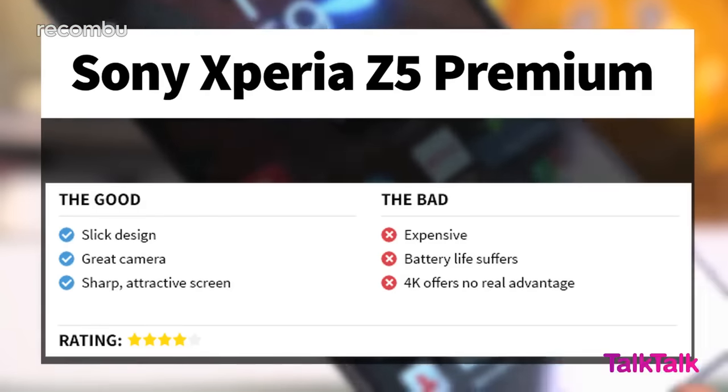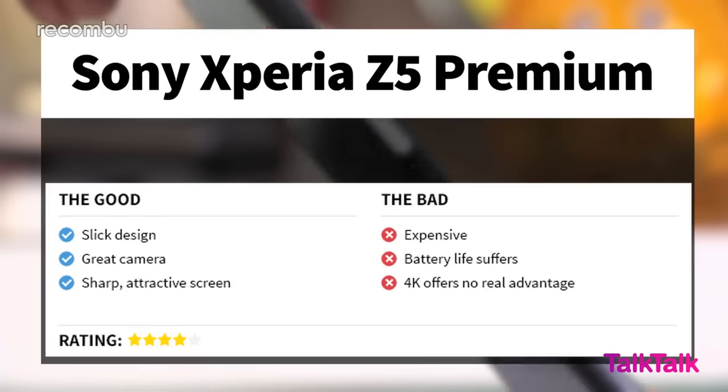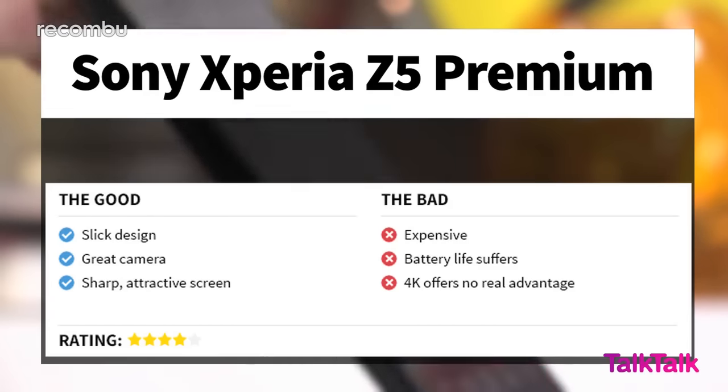Sony's Xperia Z5 Premium is the biggest of the new Z5 family, and also a world-first thanks to that 4K screen. In truth, it's probably more of a pub brag than an actual useful feature, but the Premium also boasts strong performance and an excellent camera. However, you will have to pay a premium price for this model, with no clear advantages over the original Z5, plus poorer battery life and more difficult handling. For those reasons, we reckon go with the original Z5 instead. For our full Xperia Z5 Premium review, check out recombi.com/mobile.